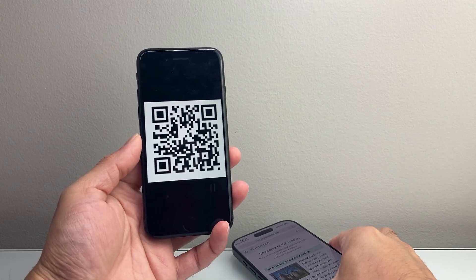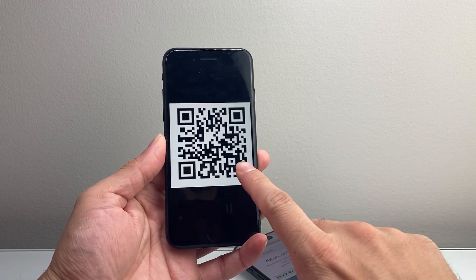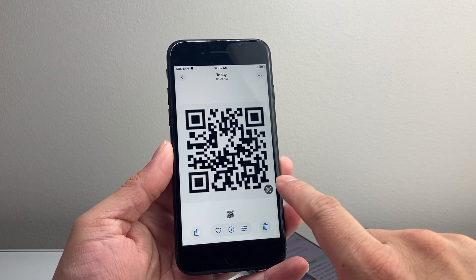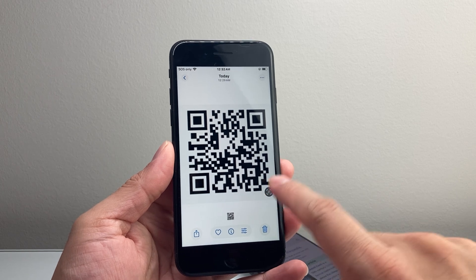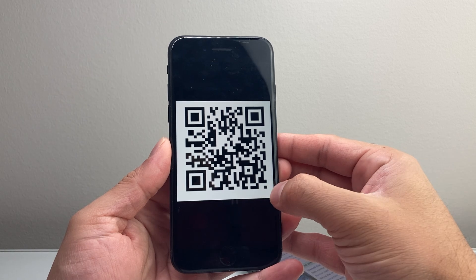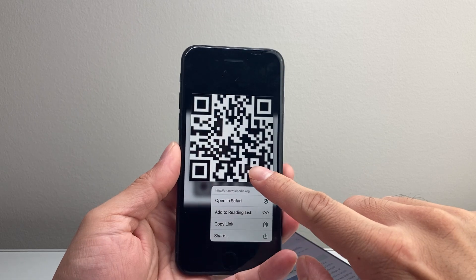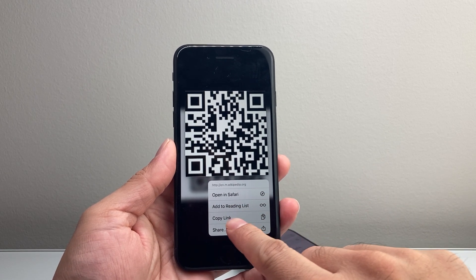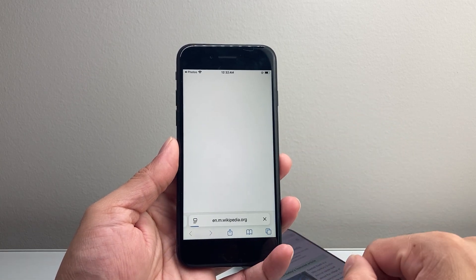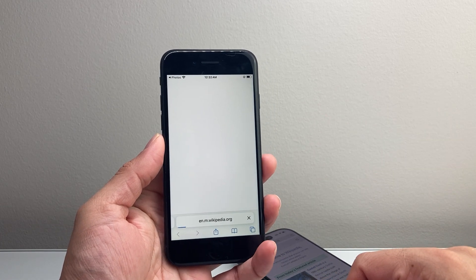Now if you have a screenshot saved on your iPhone, or you received a QR code from someone or took a picture, you can always tap on it and you'll see an icon that, when you tap on it and press and hold, it's going to allow you to open in Safari that QR code. That's another example if you have it saved as a photo.